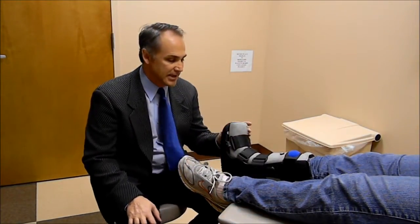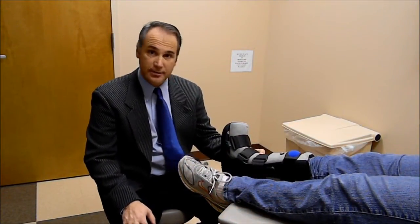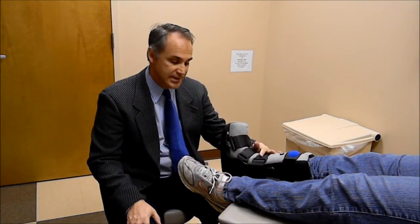What we have here is a patient who has injured her ankle and we're putting her in a fracture boot to rest the area.